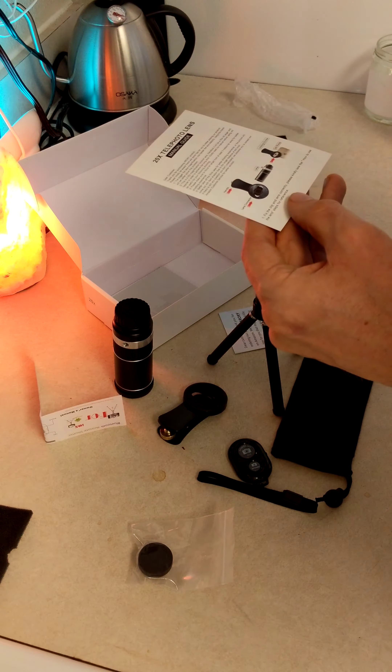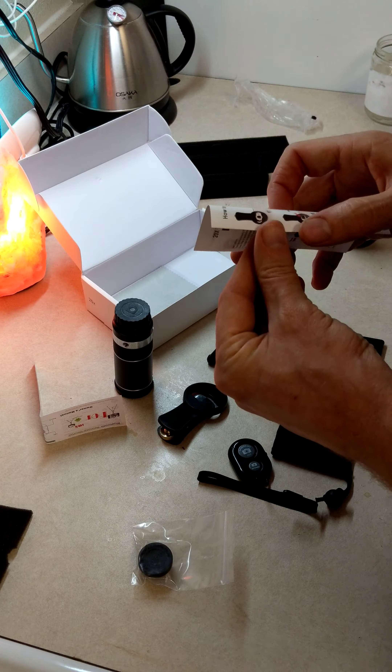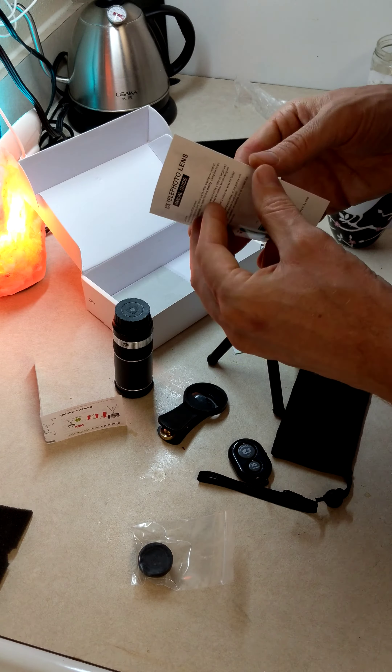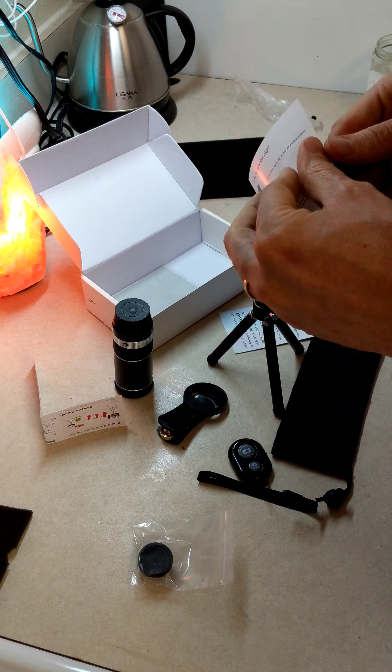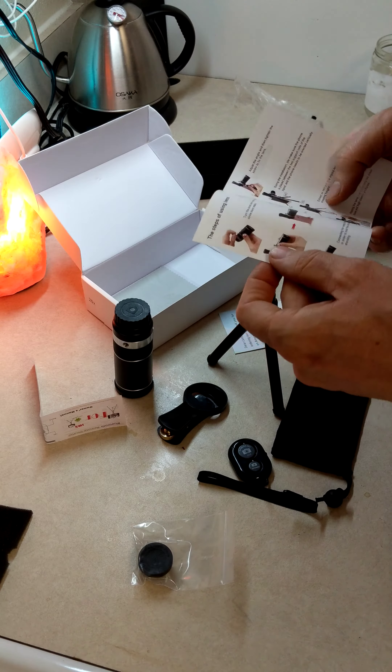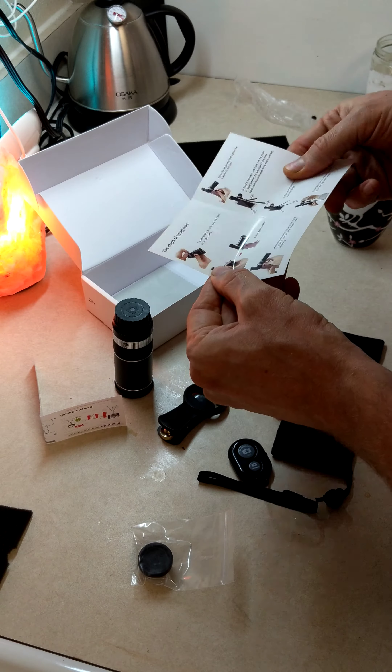In case you guys didn't know this, watch this. You put the loop through there, and then you put the loop through here. And look at that! Oh, that's hot! I'm just being silly, sorry.